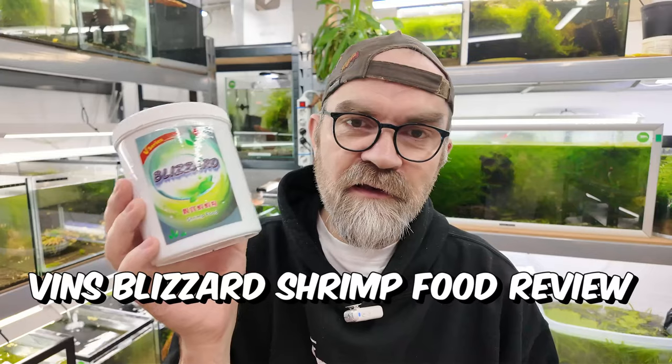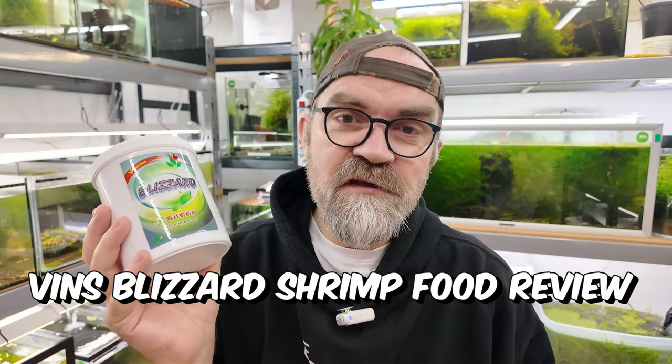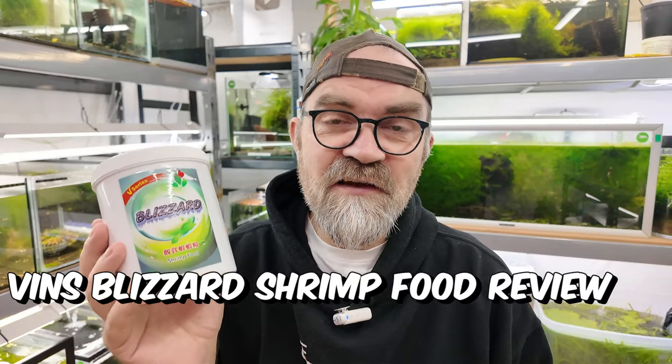Hello guys, welcome to Marked Shrimp Tanks. In today's video we are going to be looking at Vin's shrimp food, because I finally bit the bullet and bought this. I have had samples of this before and the food was actually very, very good. So we're going to test this in real time today, film this video for about 10 minutes, and you'll be able to make up your mind yourself if you think Vin's shrimp food is good.